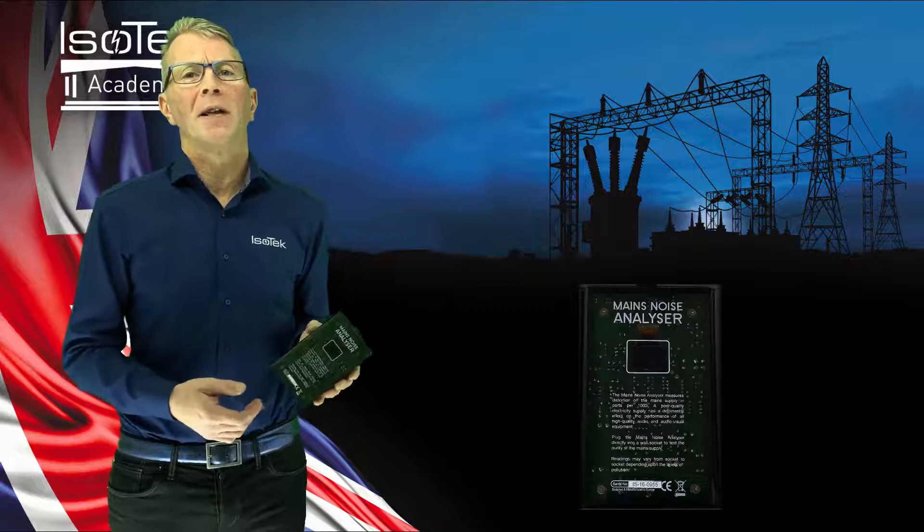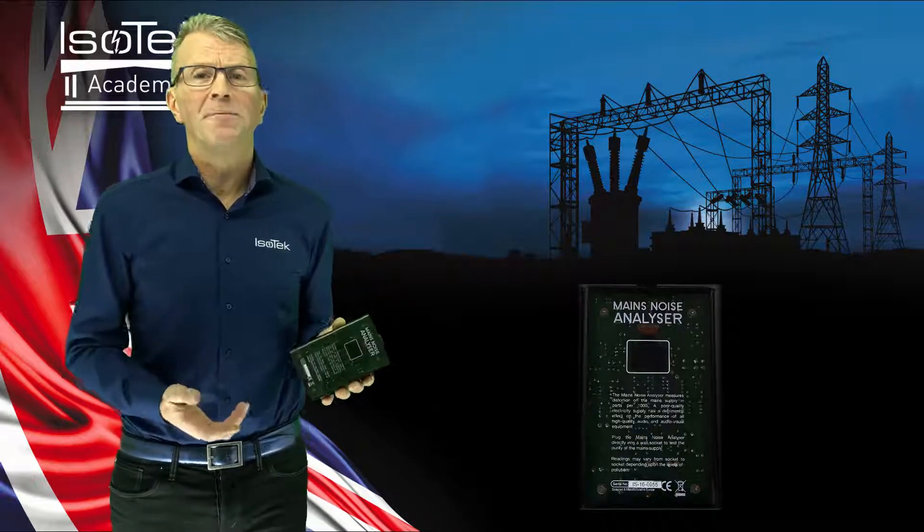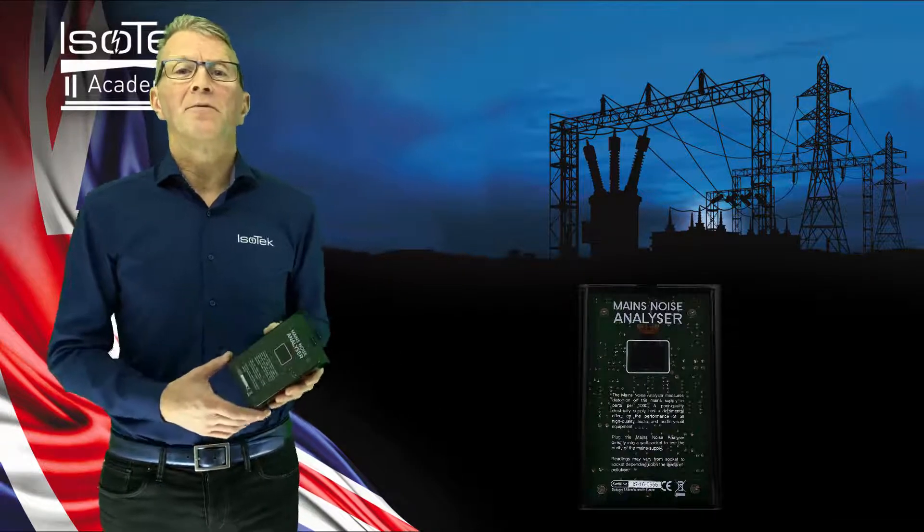This device measures unnecessary contamination on the mains power line in parts per thousand. So if there's a reading of 500, then roughly speaking you have 50% noise and distortion which should not be present.